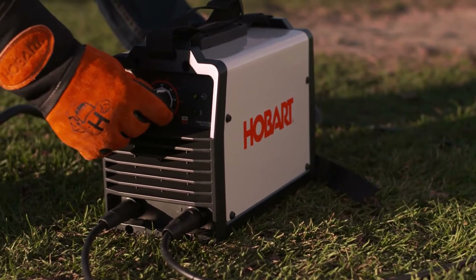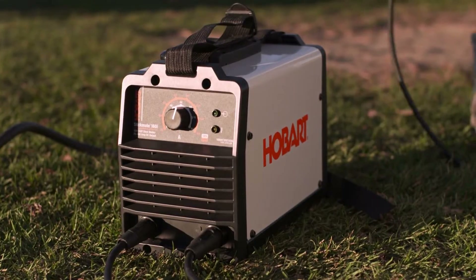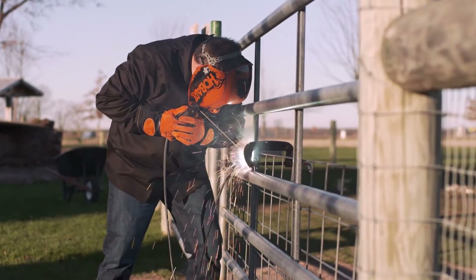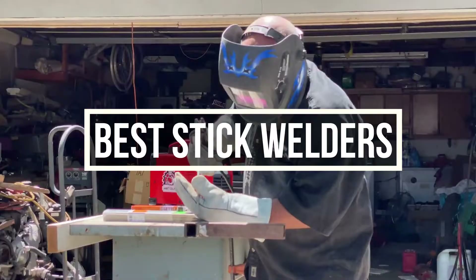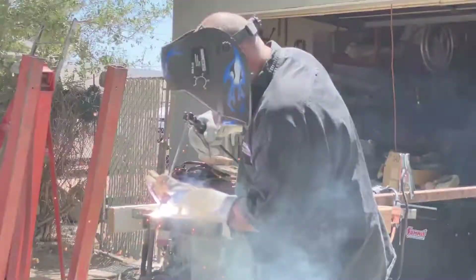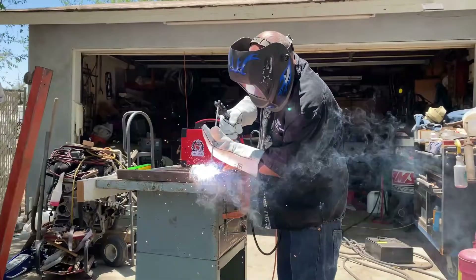Stick welder is most effective for welding most alloys or joints. It's a preferred method of welding indoor items. If you fall in the category of stick welders, welcome. In this video, we are going to show you 5 different stick welders to choose from. All of them are good in their respective price range. If you want to know more about the welders, make sure to check the description box for links.